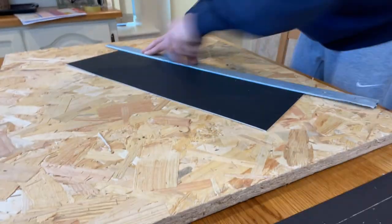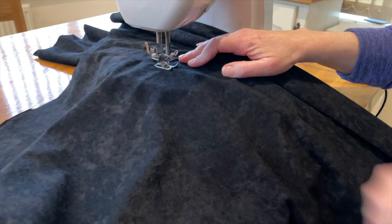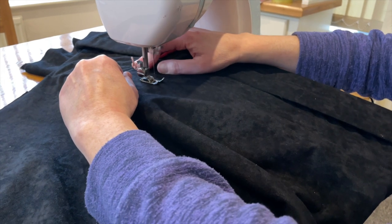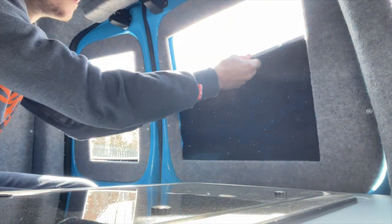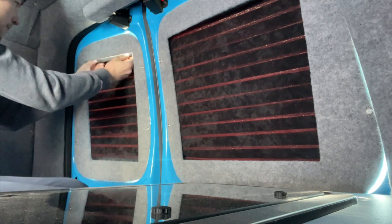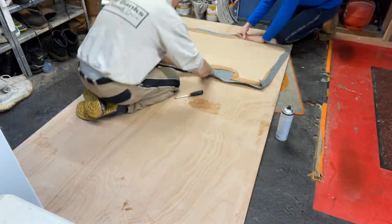First thing we did was make some blinds for the back windows of the van. We saw quite a few that were expensive to buy, so we decided to have a go at making some ourselves. We bought some felt and thick cardboard from a local craft shop. I cut the cardboard into strips, then sewed the strips into their own individual pockets in the felt. They go up nice and easily, velcro to the top, and when you want to take them down just undo the velcro and they concertina back down.